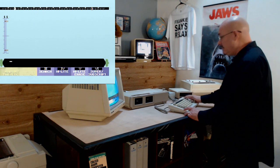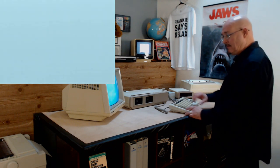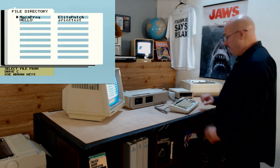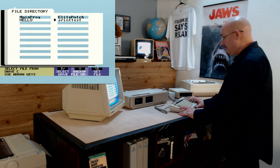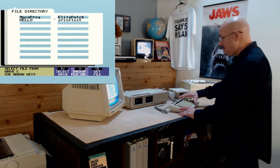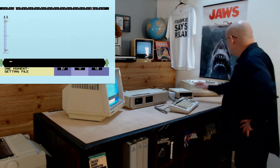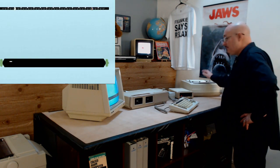First off, in case you're unaware of how slow and how loud it is, I'm going to load a very small file I just made in SmartWriter called Print Test. It's only three lines long, and I'm going to print it on the printer.